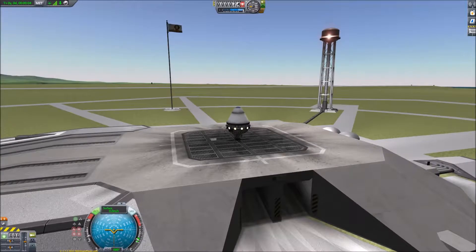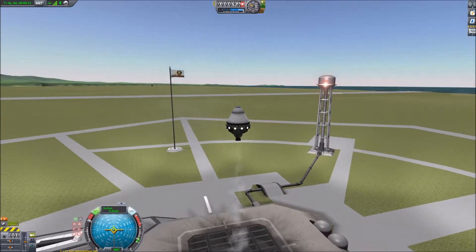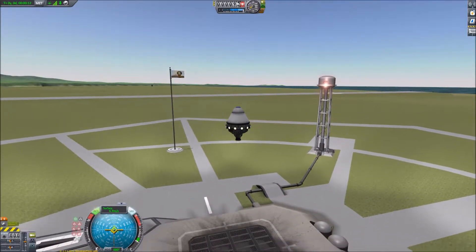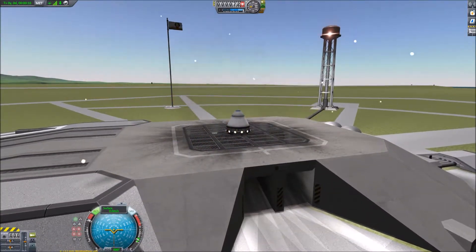So obviously we need an engine, so we'll just stick one on and see if it works. Yeah, that's got enough power to lift it — only just enough power though. I'll have to be careful with that, although it is meant to be on the Mun.